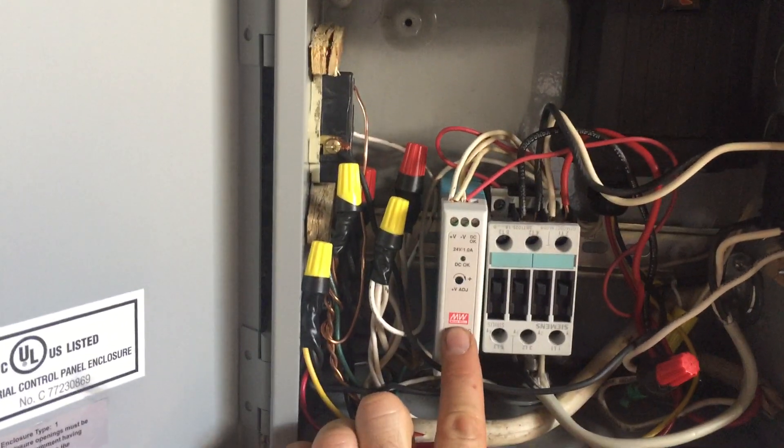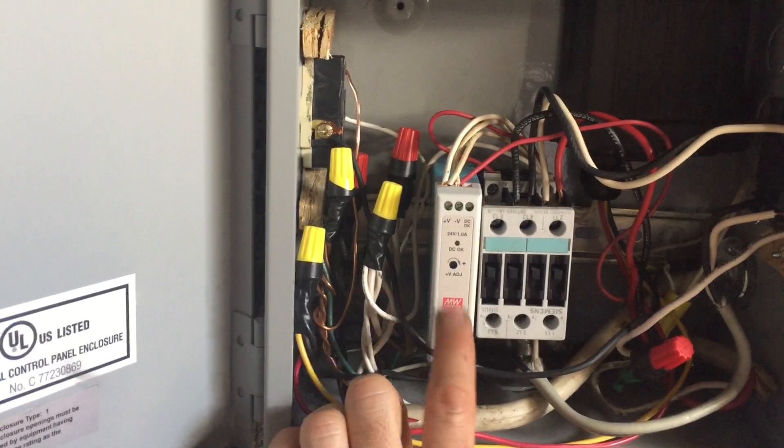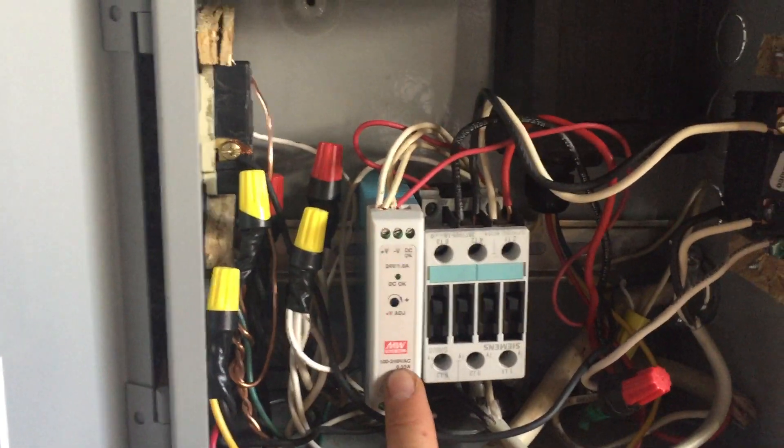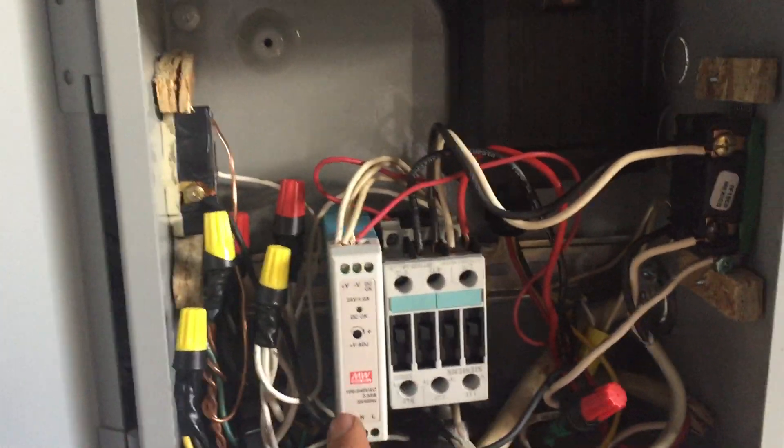Here we have a DC power supply. This is fed by 110 volt coming in from that main line — it's a bit sketchy but it comes in right here to the side, feeds this unit, and also tees off and continues through and goes back up to that plug so it always has hot power.